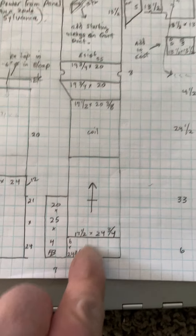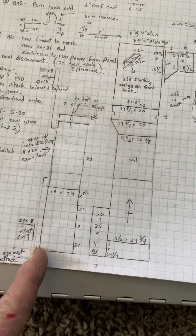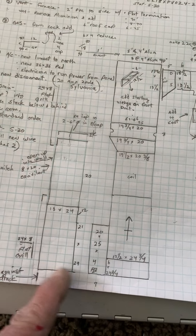The new furnace will work just as it shows. It'll sit on a base of our filter box, and then this 90 will sit tight against the sheetrock here.